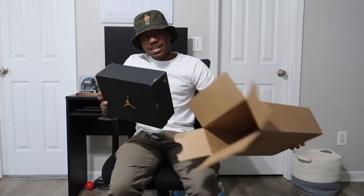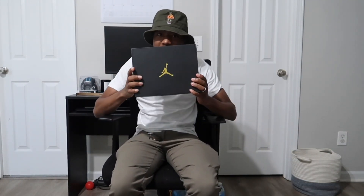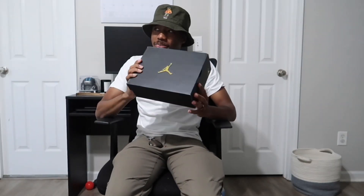But it's a Jordan box so you know. Let's see what we got here.